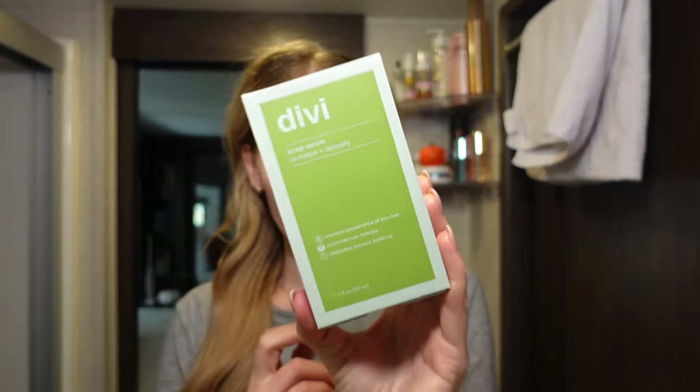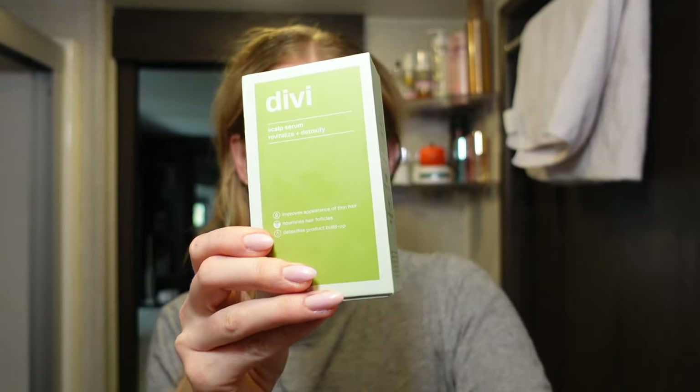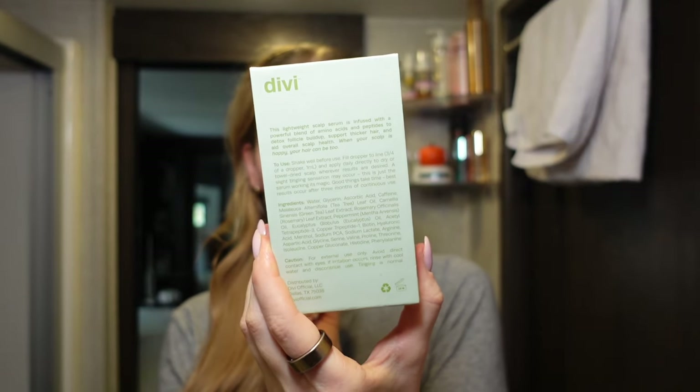You can massage the oil in. I have that little scalp massager from Kitsch on Amazon. I feel like it tangles the hair a little bit, so I haven't used it as much as I thought I would, but it does get blood flowing to your scalp. I also like to add a scalp serum, which is a leave-in treatment. Divi has one that is absolutely amazing with amazing reviews. I also have the Boldify one, which is a little bit cheaper. Divi's has copper peptides as well as a great blend of ingredients for scalp health.